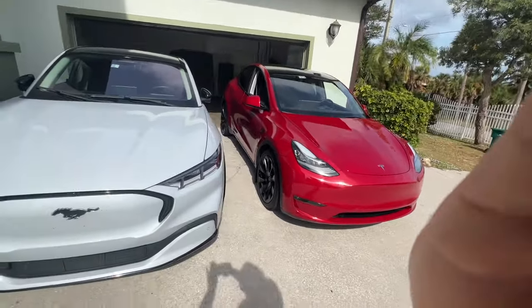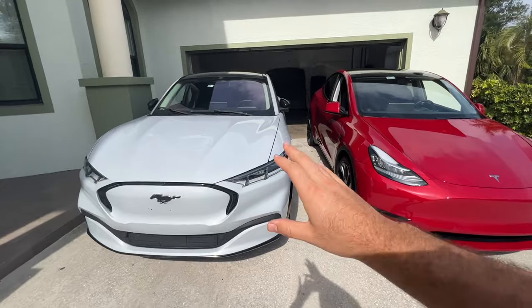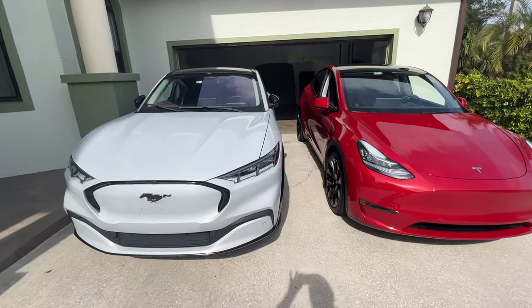How's it going guys? Today we're going to do a review of the Tesla Model Y from a proud Mustang Mach-E owner.